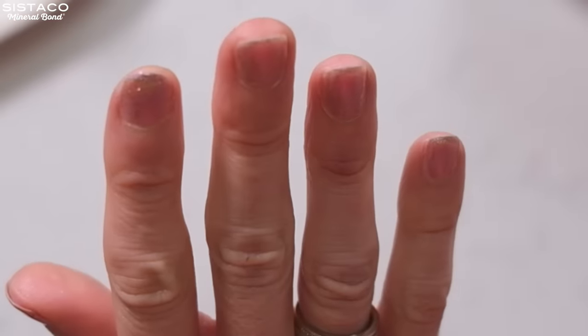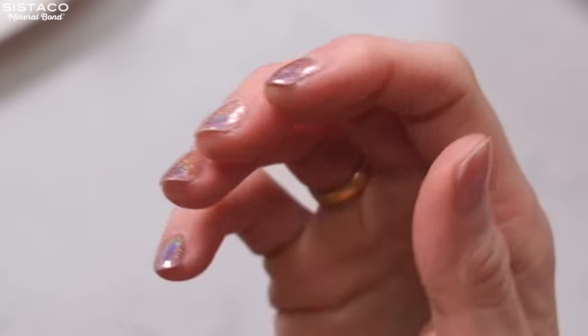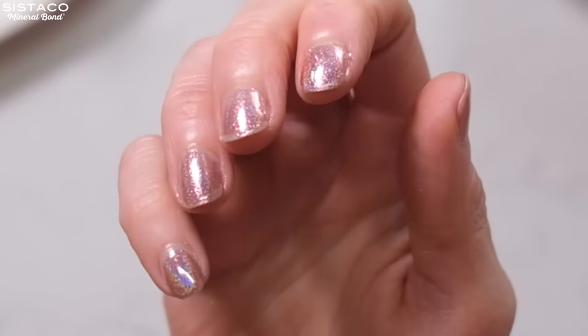I've just washed my hands and the nails are completely dry to touch — there's no smudging. I think they look really good. I'm very happy.